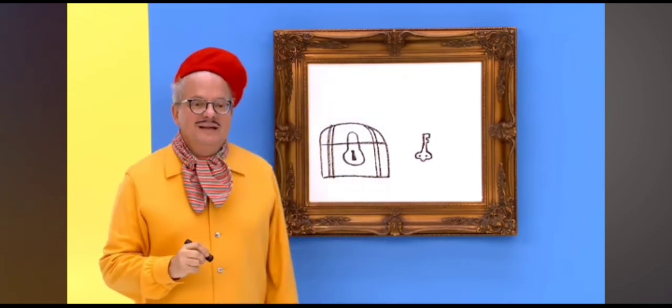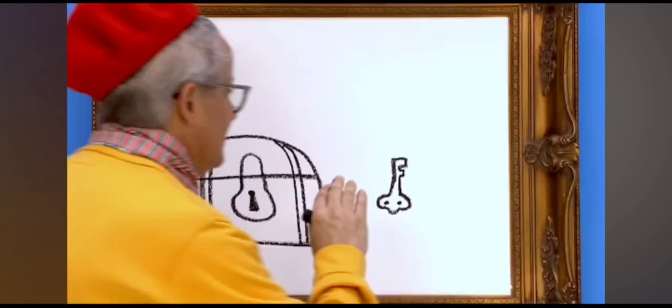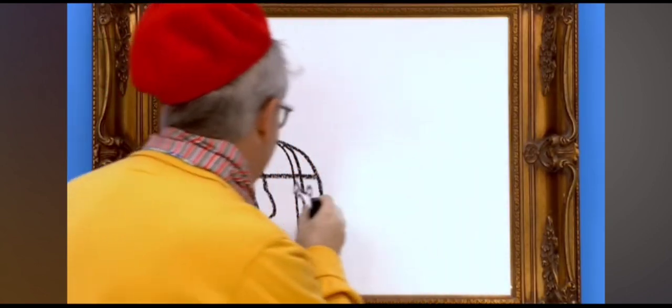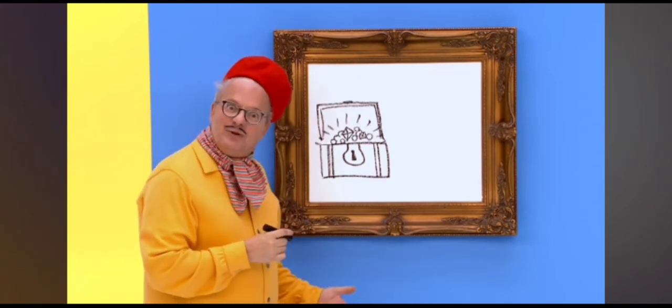There. Hey, let's see what's in this treasure chest anyway. Oh, the treasure. It's so beautiful.